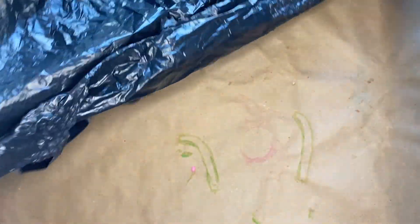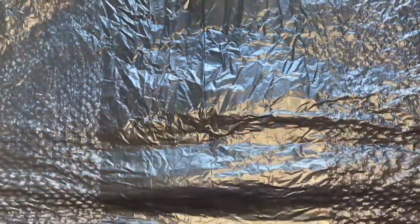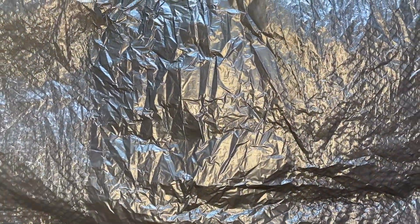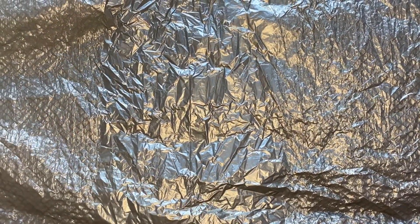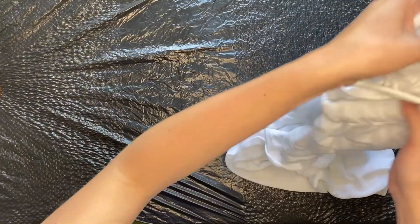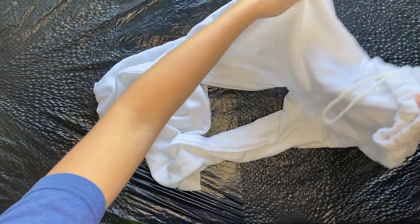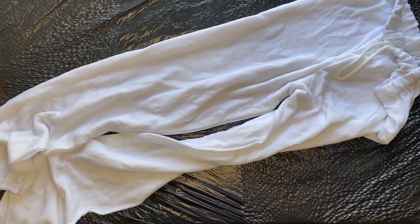The first thing you will do is set up your workspace. I like to have a few layers of either paper or a drop cloth, and then the very top layer, I like to use a garbage bag. Once we are done dyeing, we will wrap up the sweatshirt and sweatpants in the garbage bag. Wash your sweatshirt and sweatpants in the washer, but then you're going to want to take them out and leave them damp.